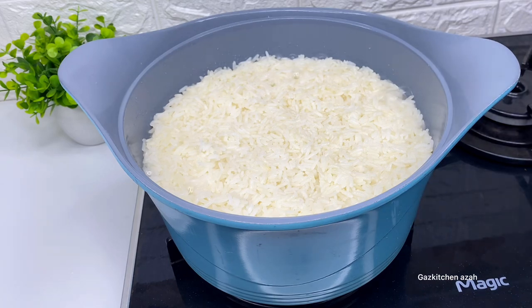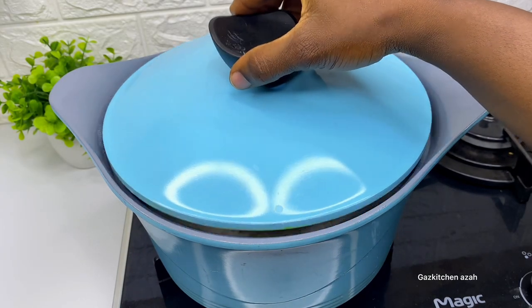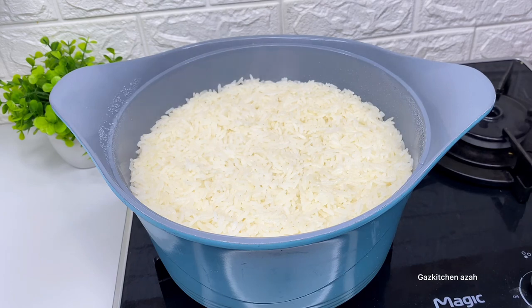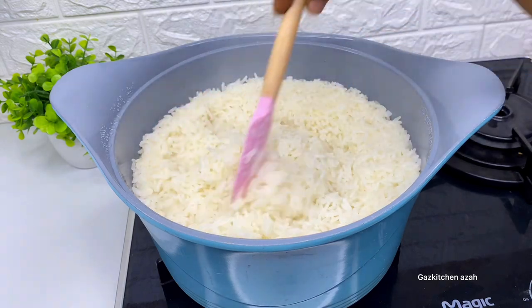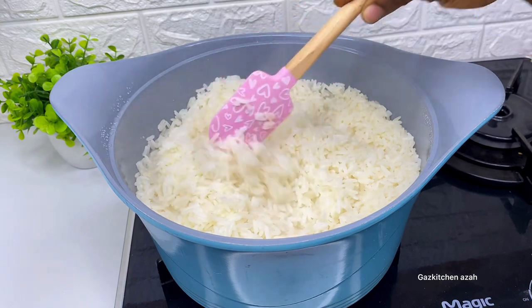Some people make the mistake of increasing the heat to make it cook fast — nobody is chasing you. I cook on medium heat. After 10 minutes when I check it, it's not dry yet, so I cover and come back again. After another 7 minutes I see the rice has dried — a total of 17 minutes on medium heat.